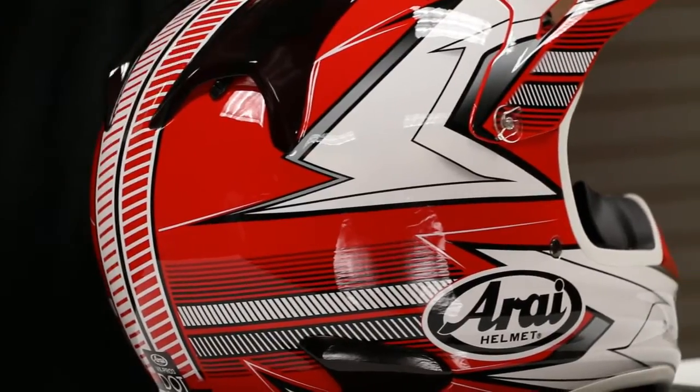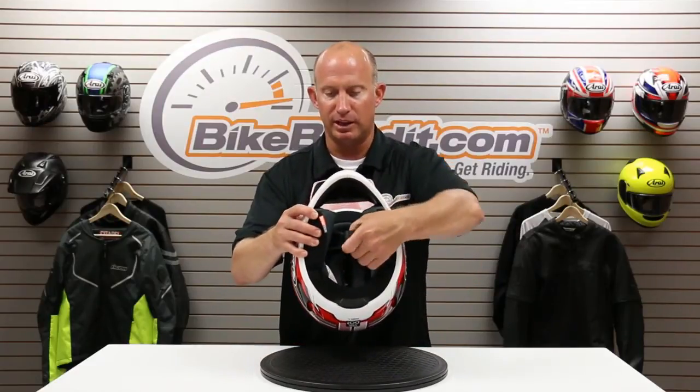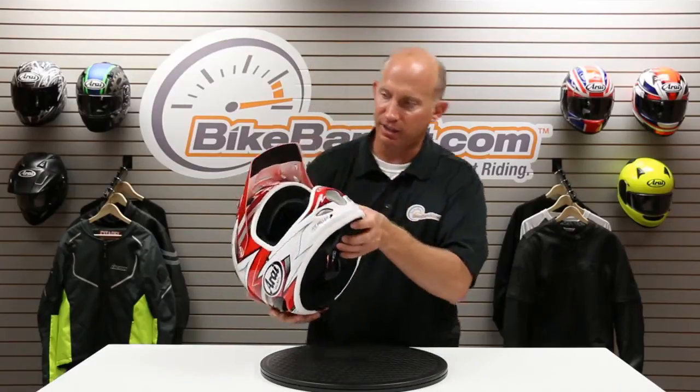Same shelf mentality and construction as their street helmets. The internal EPS is the same as their street helmets. You have peel-away cheek pads, so you get a little bit of extra real estate so you can truly snug up the fit. This thing is awesome. I love mine, and you're going to love yours soon. You can take the cheek pads out, you can take the top liner out and wash it and make it all fresh — little things that they think of.